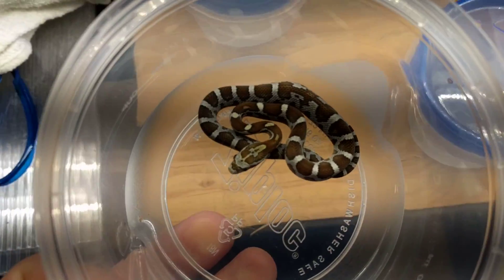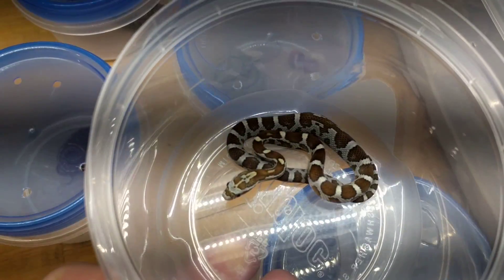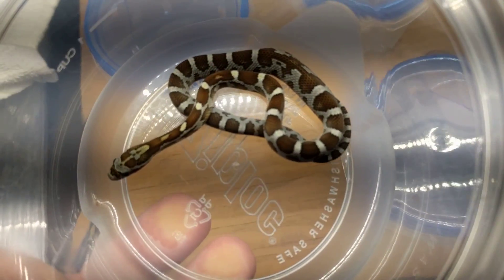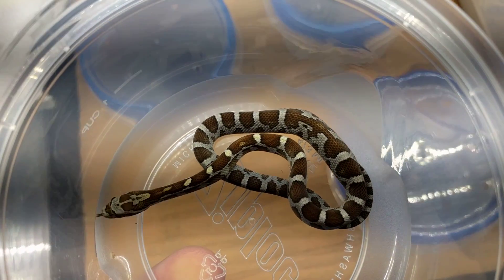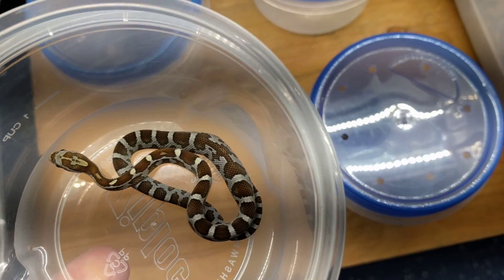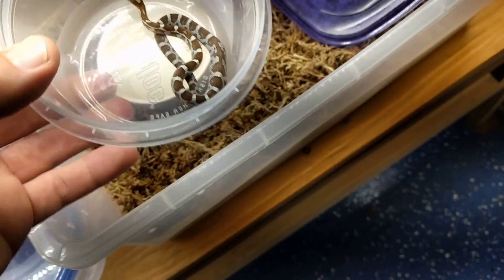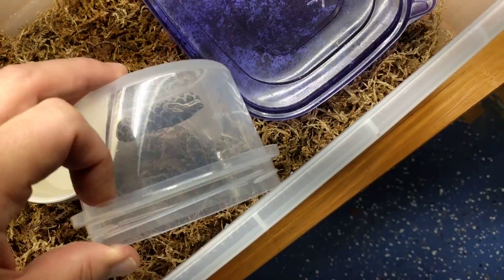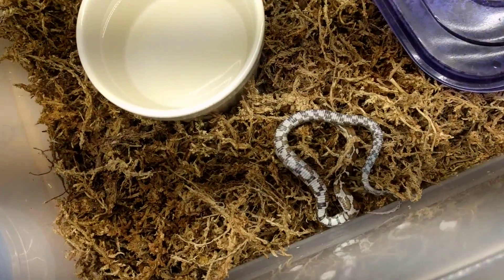So here's the first little one. Looks like it just ate for sure, which is great. Let me get some good light on there for you. This looks to me like a regular corn or maybe a hypo corn, phenotypically at least. There's a lot of silver on there but there's some brown too, so it's definitely not anethristic.